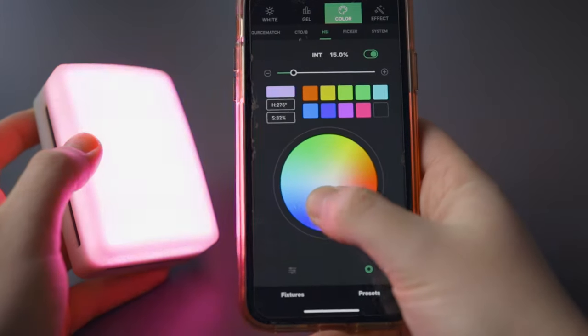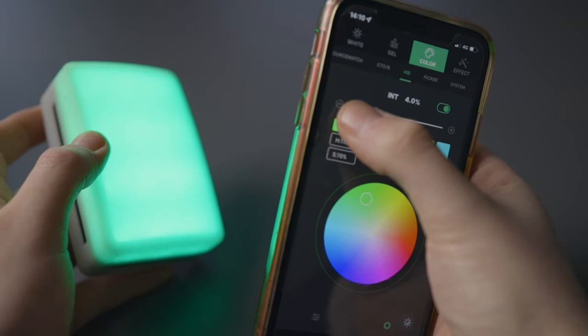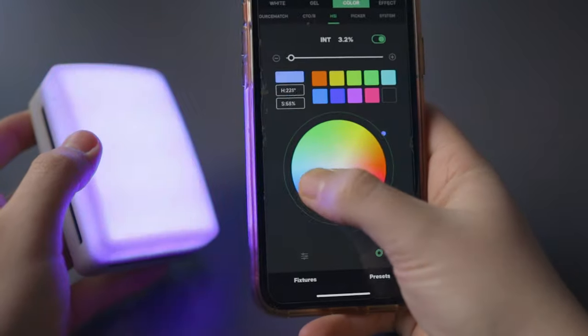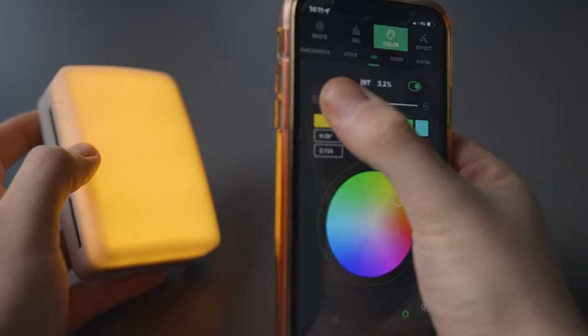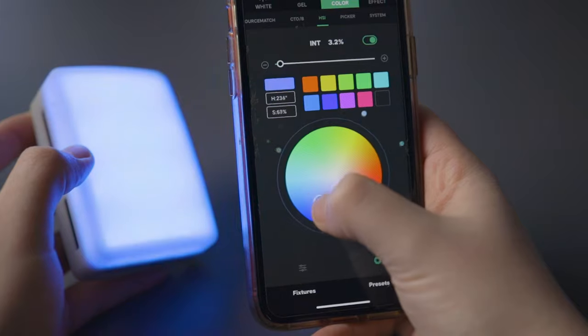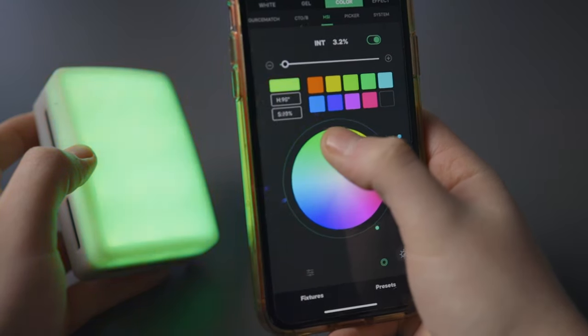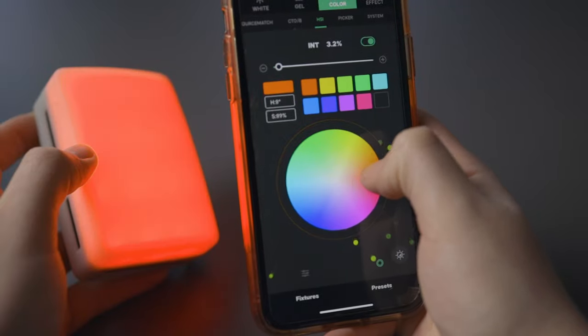You can change all of this from the app, but it's also doable from the light itself. In the HSL colour mode you can go from green all the way to pink to blue — literally any colour you want. You can quickly change the brightness, the saturation, everything, all from the app or directly from the light. It's really quick and easy and you can access every colour you can think of.